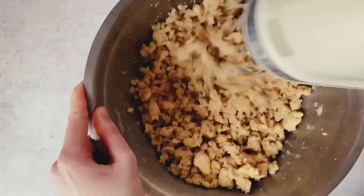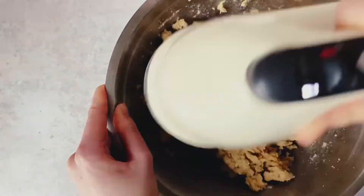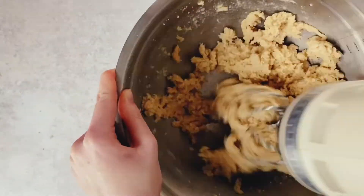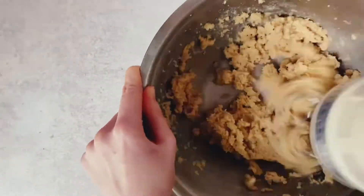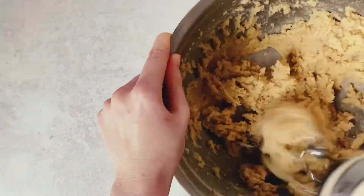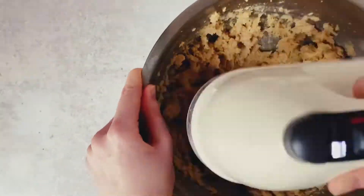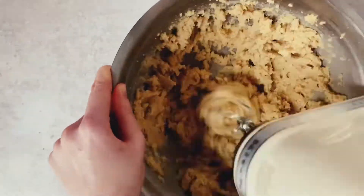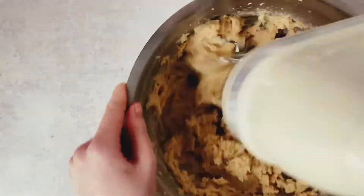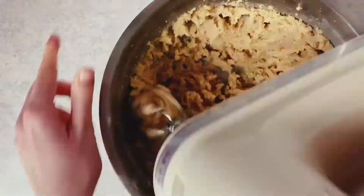What you'll notice here is that the mixture will go from a crumbly mixture to, after about a minute to a minute and a half of beating, a nice homogenized mixture. It's really the extra beating that allows the sugar and butter to combine well and the sugar to begin to dissolve into the butter, really setting the foundation for our chocolate chip cookies to be perfect.